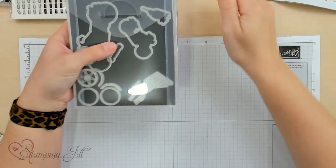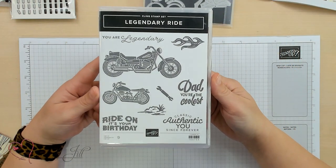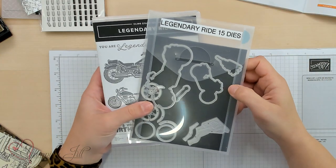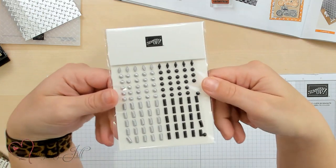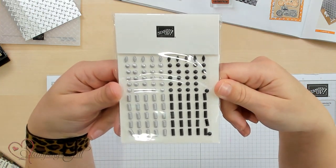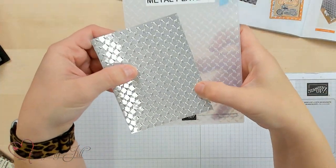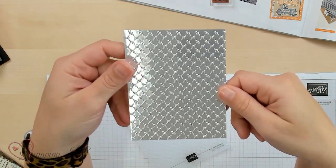First, let me show you this suite. We have a few items in it. It's called Legendary Ride, the stamp set. I love the sentiment in the stamp set. It also has coordinating dies that you can use with your Stampin' Cut and Emboss machine, these really fun adhesive back studs that are all sticky and ready to go, and then it also includes this metal plate 3D embossing folder. I just wanted to show you what it looked like on the silver, because I thought that was really fun.